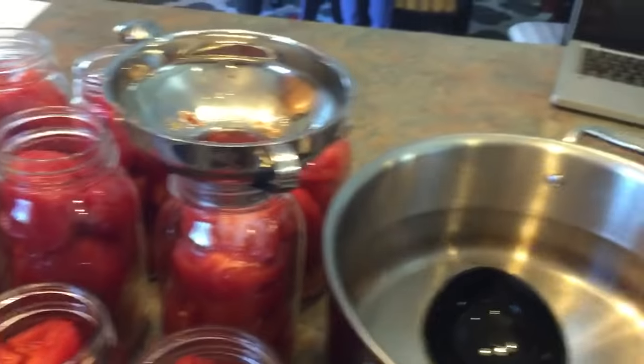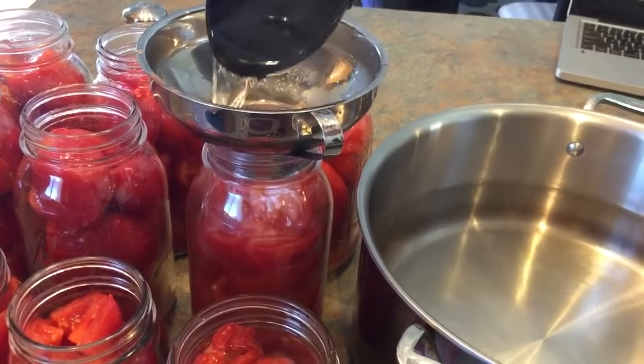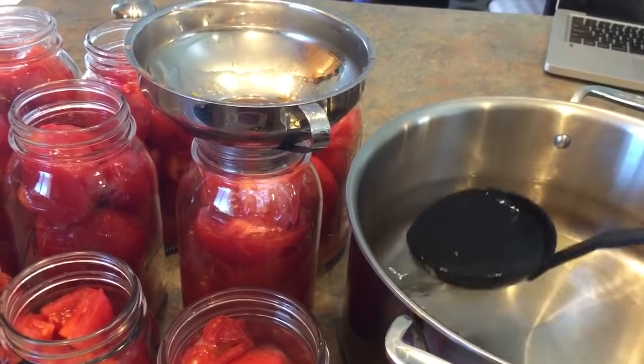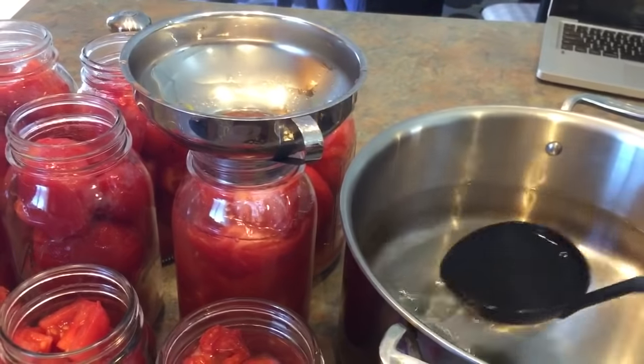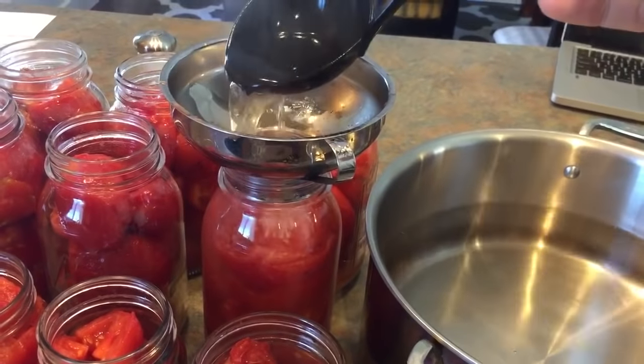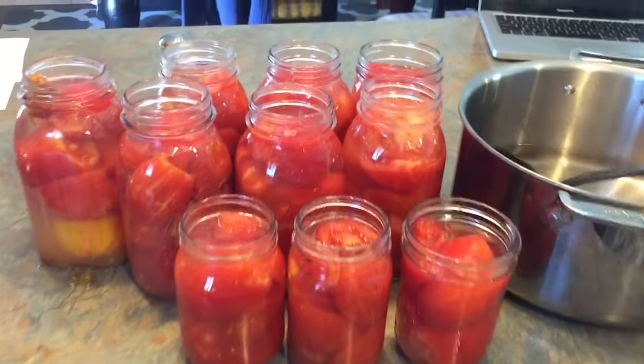It's just fresh tomatoes, a little bit of lemon juice, and water — that is all that goes in these. Let me finish the rest and show you the next step. All right, they're all full.